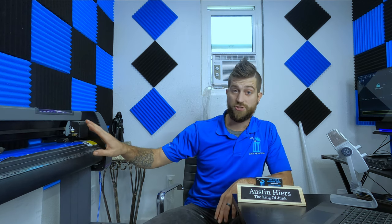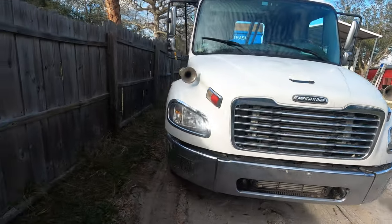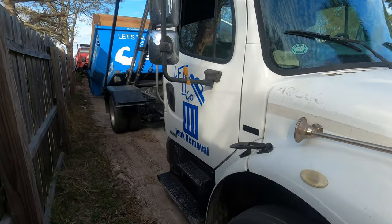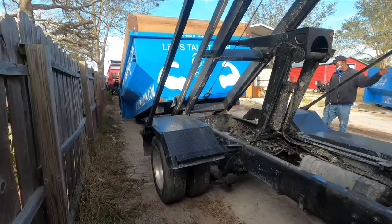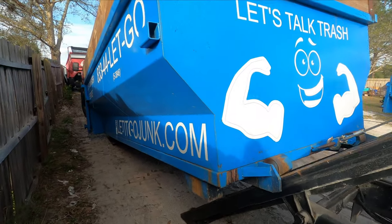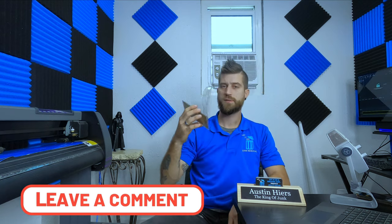I just got done cutting out the vinyl for my truck — my Freightliner. I only cut the doors out, which is my logo: a giant Let It Go Junk Removal logo on each door. That's about all we're going to put on the truck, because most of the time we'll have a dumpster on it which has all the information they need anyway. But I didn't want it to be bare — we're also going to be naming the truck, so comment below with suggestions.